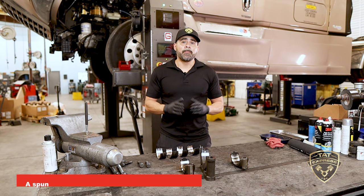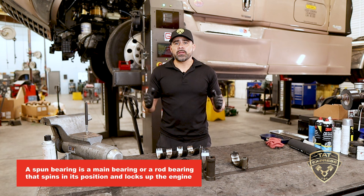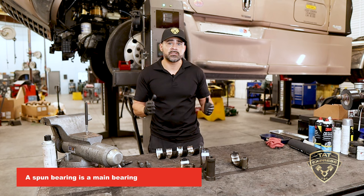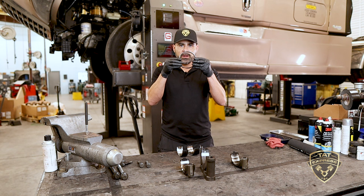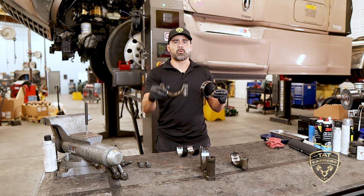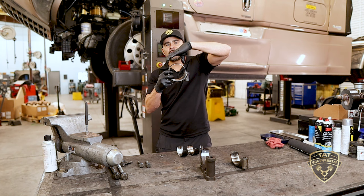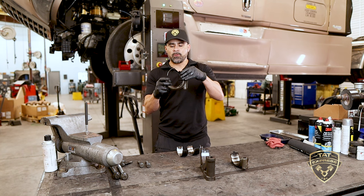A spun bearing is when a main bearing or rod bearing spins in its position and locks up the engine. It can either spin and put a rod out, or spin in its position and seize the engine. These are two-piece rod bearings — one bearing sits in the bottom piece of the rod, and the other sits in the top section. The rod assembly is bolted together with bolts that hold the rod bearings in place.